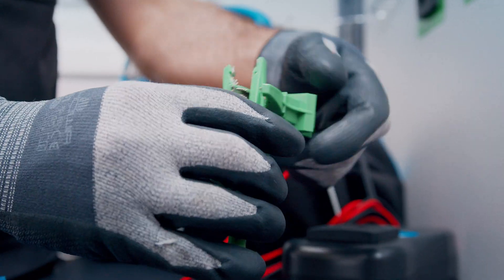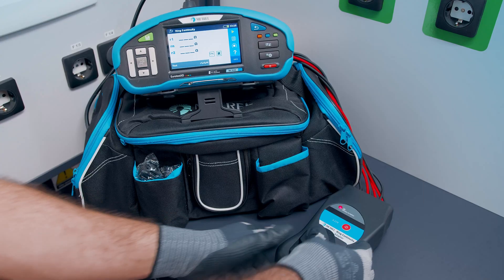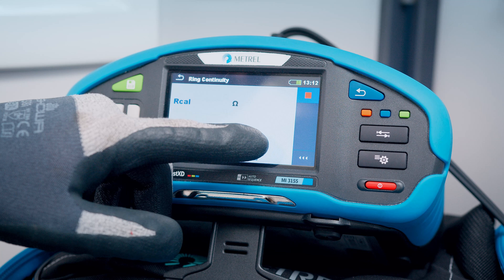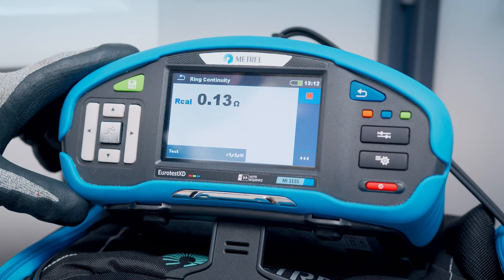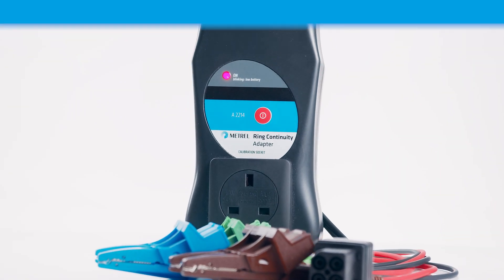It is easy to compensate for the resistance of test leads and crocodile clips, so you needn't worry about them affecting your results. In short, a really useful adapter that should be in any UK electrician's toolbox.